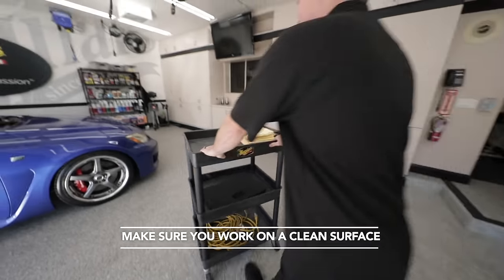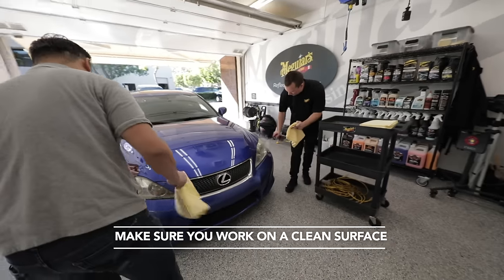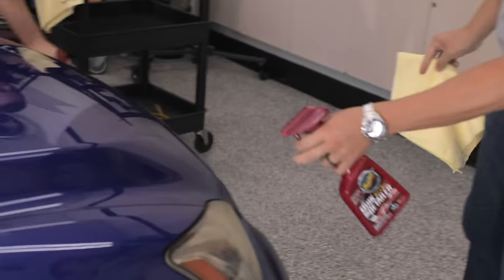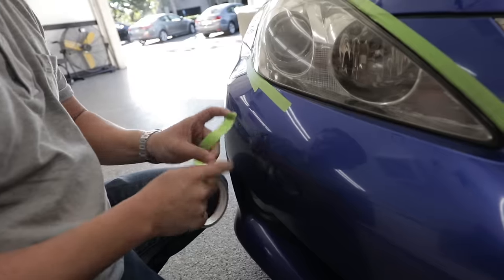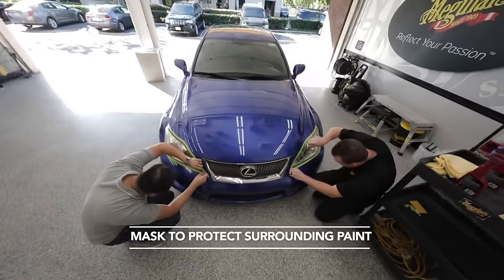We always want to make sure we're working on a clean surface — no dust or anything that could get into the process. We're going to tape the lights off so we don't bump into the paint at all.